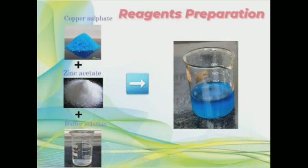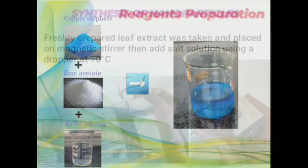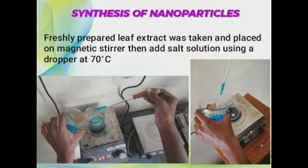Preparation of salt solution: the salt solution was prepared by adding zinc acetate and copper sulfate in deionized water. For synthesis of nanoparticles, freshly prepared leaf extract was placed on a magnetic stirrer, then the salt solution was added drop-wise using a dropper at a temperature of 70 degrees Celsius.